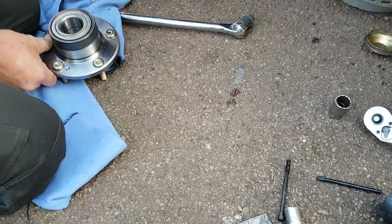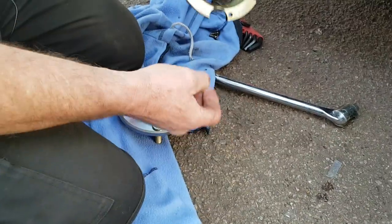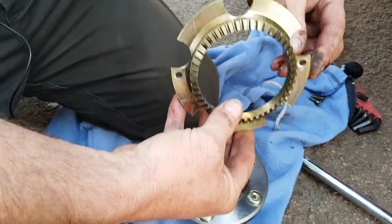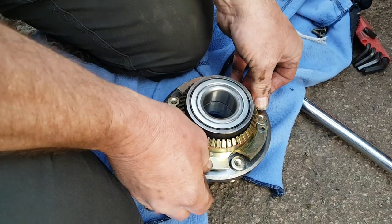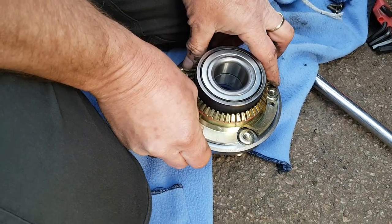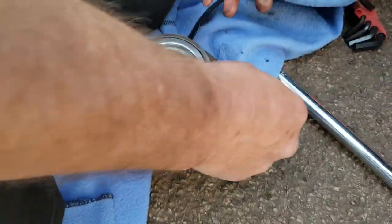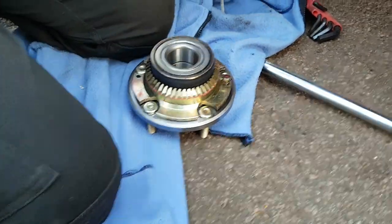Now get your new wheel hub. On the hub you'll see some screw holes for mounting the ABS ring - notice they're slightly out of alignment, so it will only go on one way around. Line up your screw holes, slide it down, and remember if it's not perfectly in alignment it won't go down because it's a precision made part. Line up your screw holes and grab your screws.